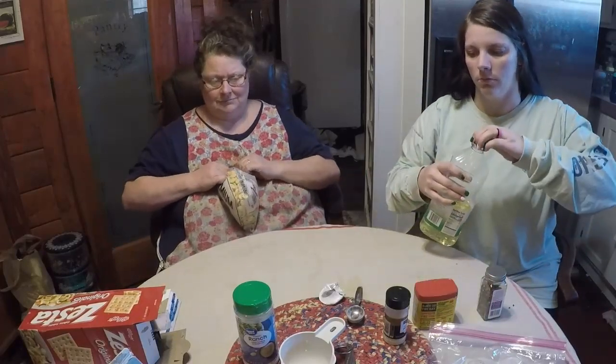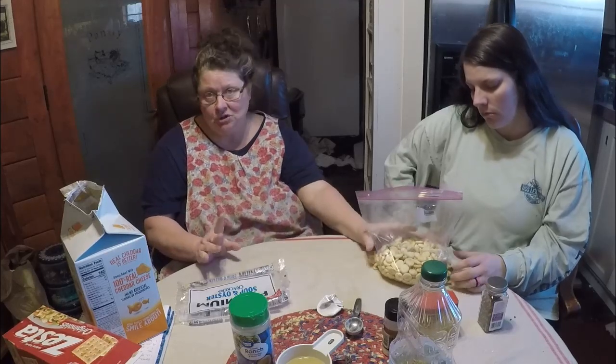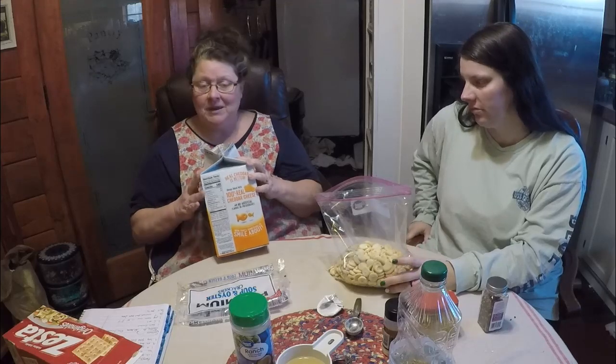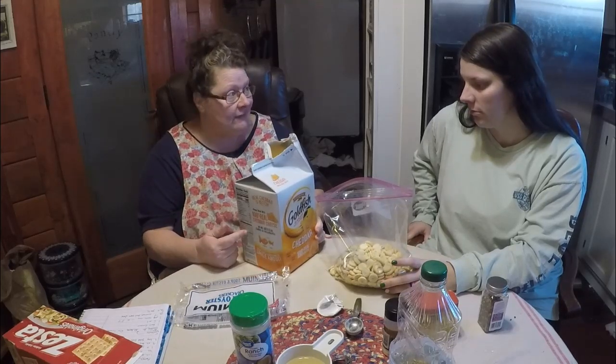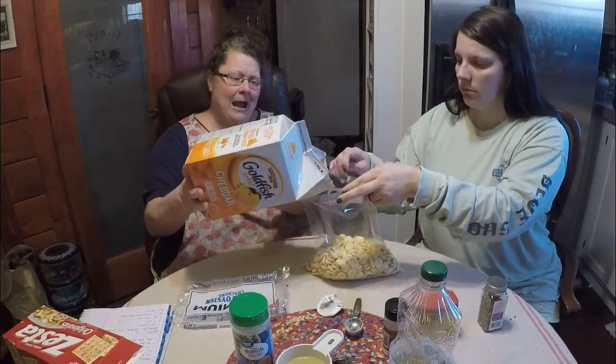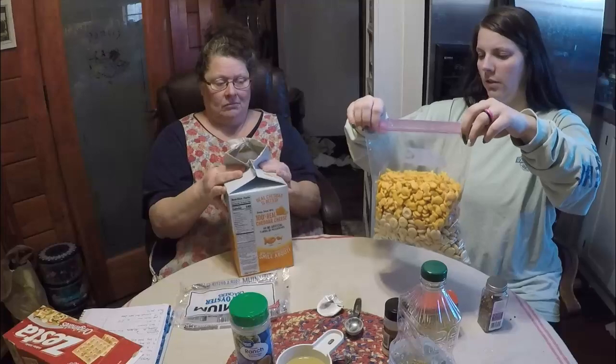For recipe number two, we're going to use oyster crackers — I bought a nine-ounce bag — and we're going to add goldfish crackers. If you were just doing oyster crackers alone, you'd need two bags for this recipe. But we're going to do half goldfish. I bought these goldfish crackers thinking my grandson would love them, but it's one of the few things he doesn't like.